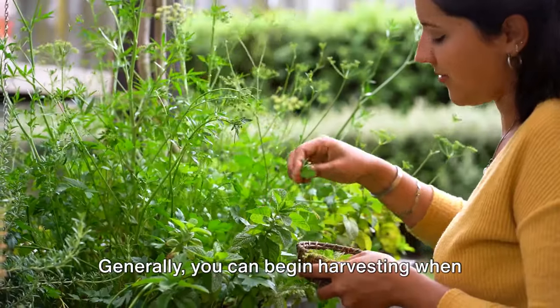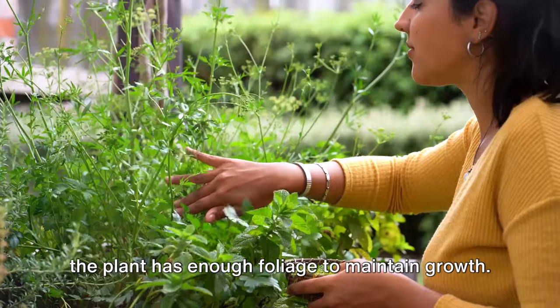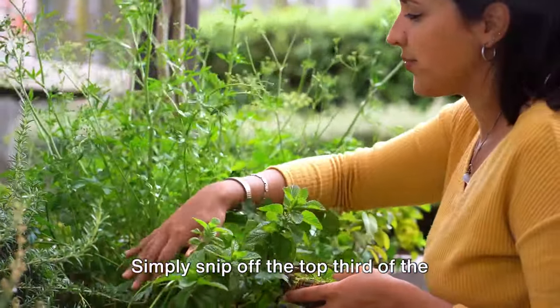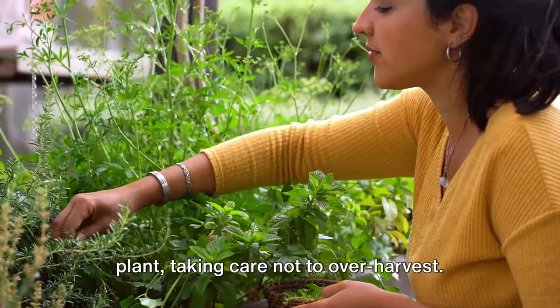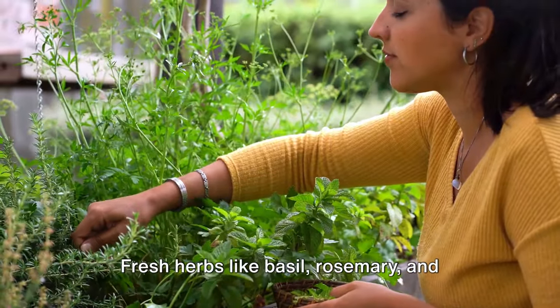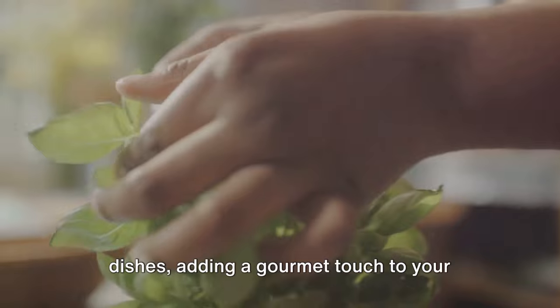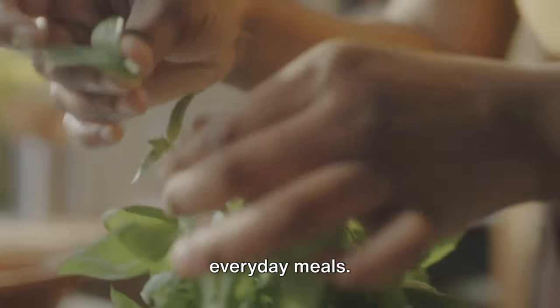Let's start with herbs. Generally, you can begin harvesting when the plant has enough foliage to maintain growth. Simply snip off the top third of the plant, taking care not to over-harvest. Fresh herbs like basil, rosemary, and thyme can elevate the flavors of your dishes, adding a gourmet touch to your everyday meals.